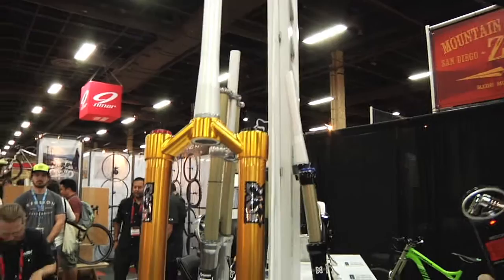Hey there, we're at Interbike 2013. My name is John Hauer. I'm the marketing manager at X-Fusion Shocks and I'm going to show you the Revel HLR.